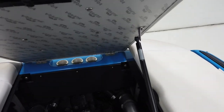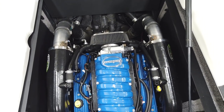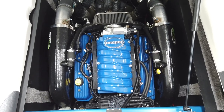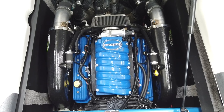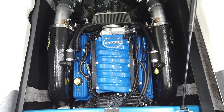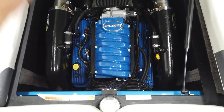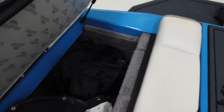Opening up the engine hatch — this has a 5.7-liter MCX Indmar engine. It is at 490 hours and has been freshly serviced with fresh fluids, filters, and an impeller, so it's ready to roll for the season. It runs great. This is a motor that's been around a long time.